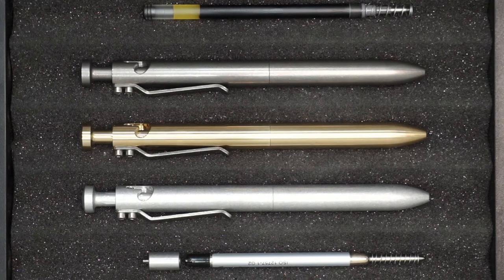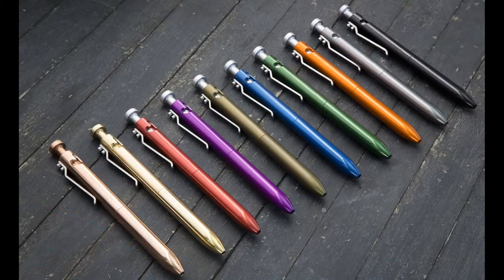Let's walk through some photos of the older versions of these pens, showing the colors we have available or have had in the past. That shot shows our standard variations prior to the addition of bronze and titanium. You've got copper and brass, red anodized, violet, olive, blue, dark green, orange, gray, and black.